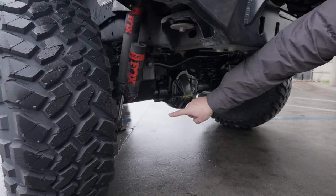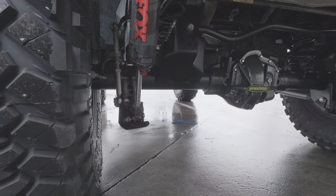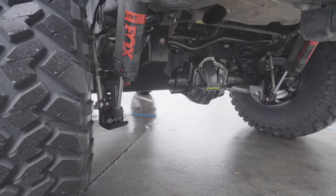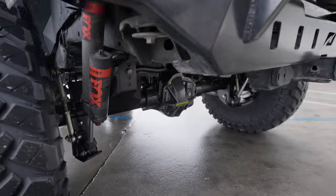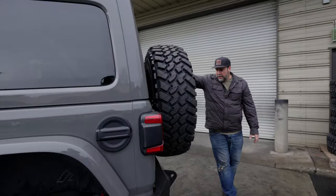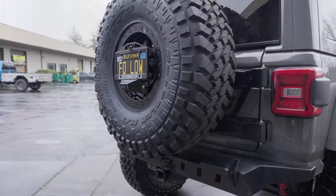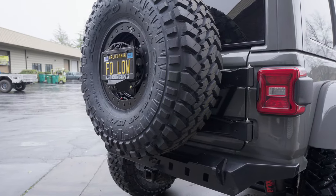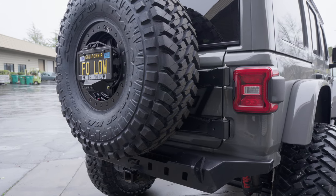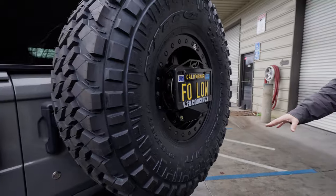We added some shock skids right there. This thing has the full Metal Cloak underbelly skid plates front to rear, and we went ahead and powder coated those in our gray color, same as the long arm. On the back, there's a 40-inch spare tire on the Moto Built tire bracket that replaces the hinge and holds the 8-lug 40-inch spare, with their license plate mount with the camera. Moto Built rear bumper as well.